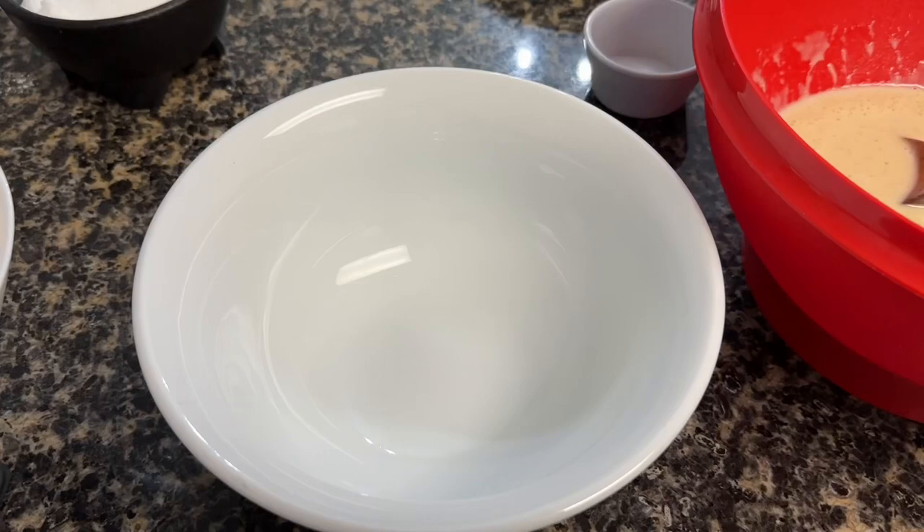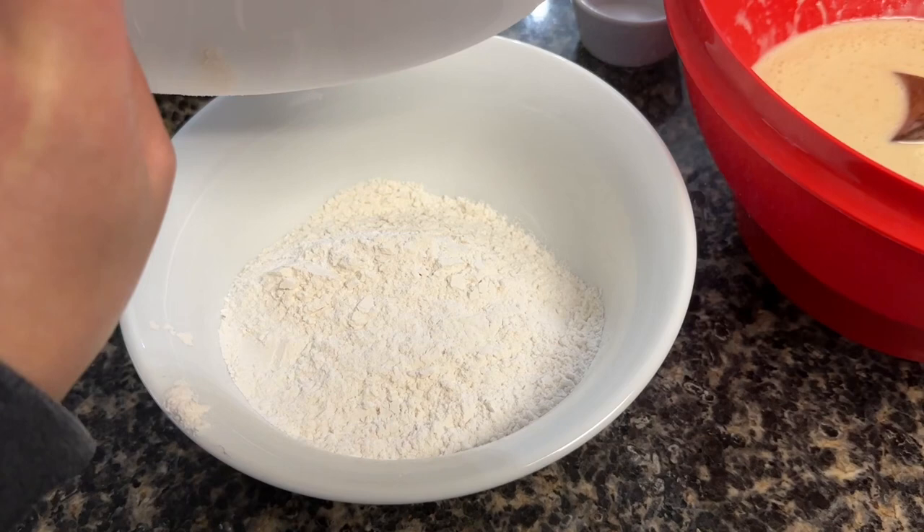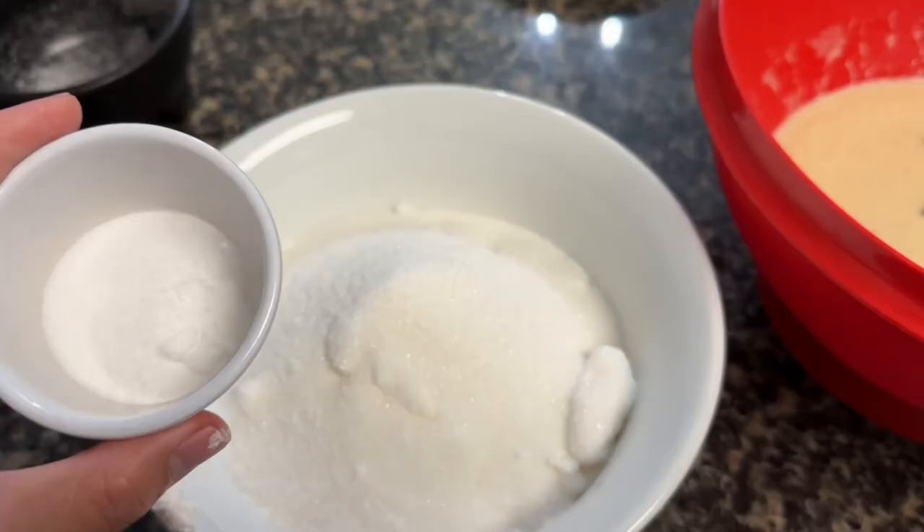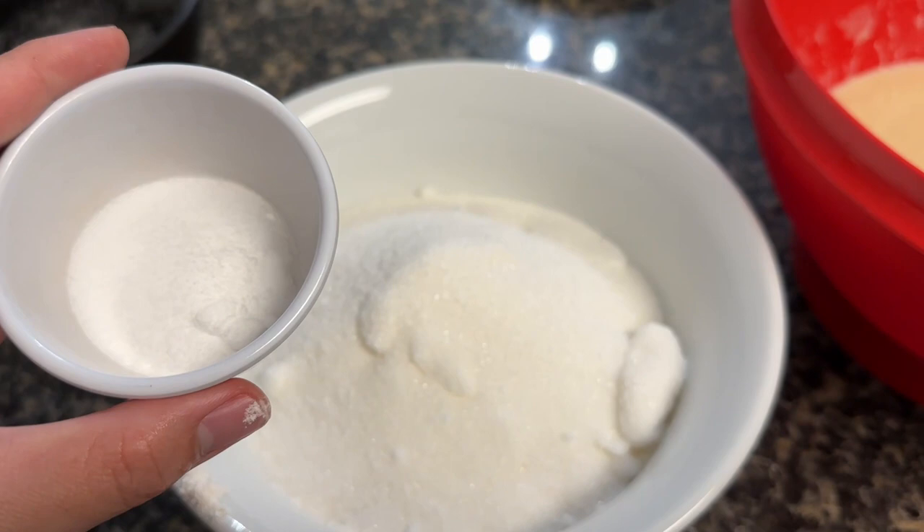In a separate bowl we are going to combine the dry ingredients. First we'll add in two cups of flour, then we'll add in two cups of sugar, and lastly we'll add in a teaspoon of salt and a teaspoon of baking soda.